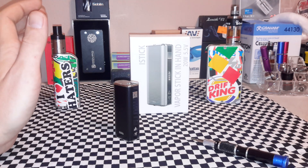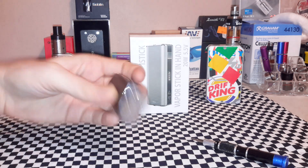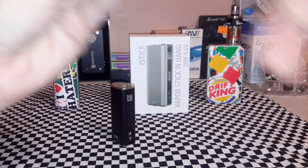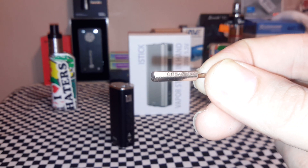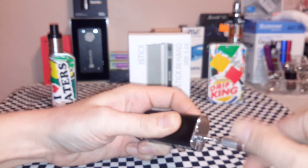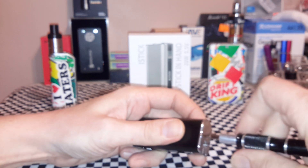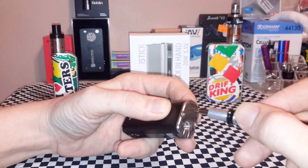So you need four screws — two on the top, two on the bottom. It's a funky size: 1.3 millimeter hex bit. Make sure it's off — five clicks — always make sure it's off. Pop the four screws out. I'm not going to do all this on camera, I'm just going to explain the pertinent stuff to you.